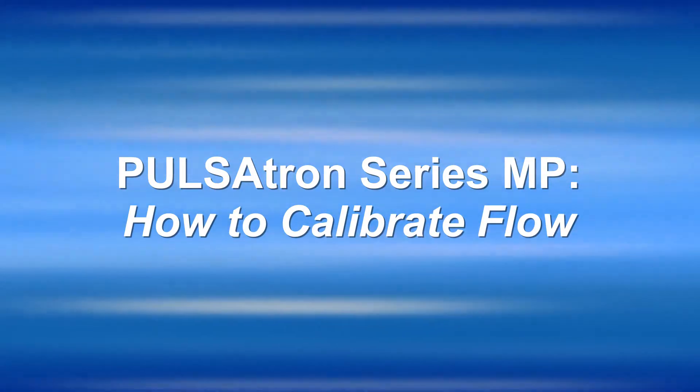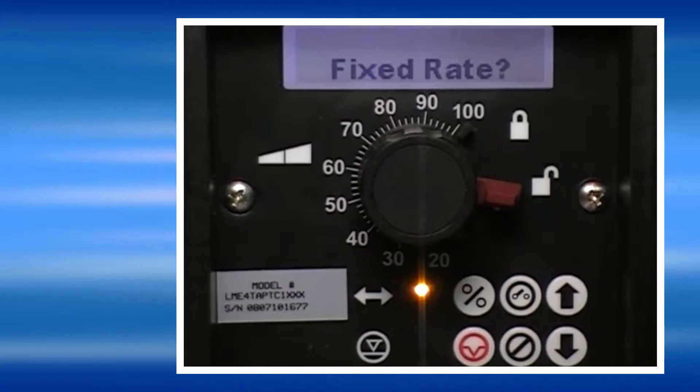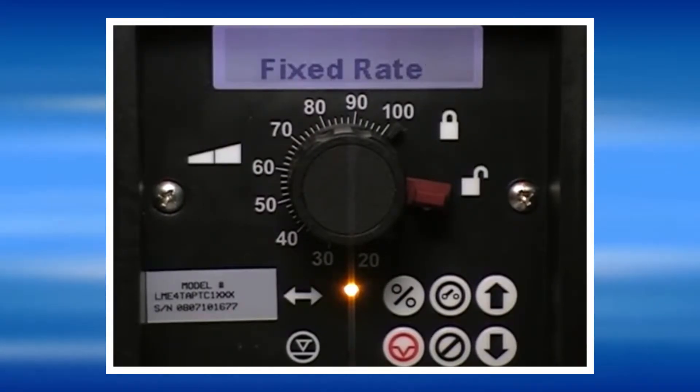In order for the pump to display the proper output in gallons per hour, liters per hour, or gallons per day, it is necessary to calibrate the flow of the pump.